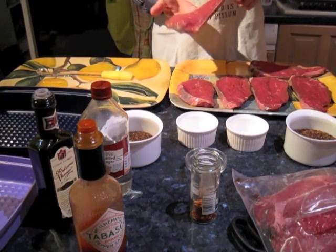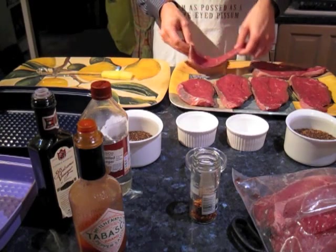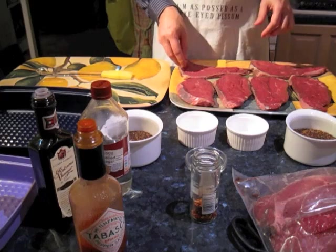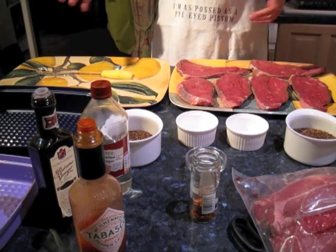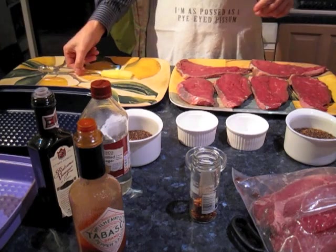What I've got here is a bit of topside or silverside. You don't necessarily have to use rump steak or sirloin steak or anything like that, because you pretty much get the same taste out of it regardless. No sense in wasting your money.